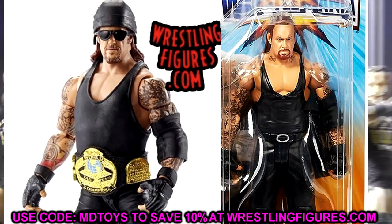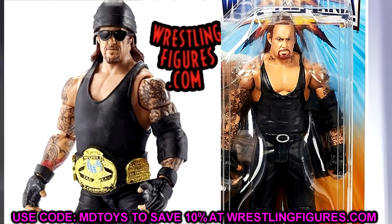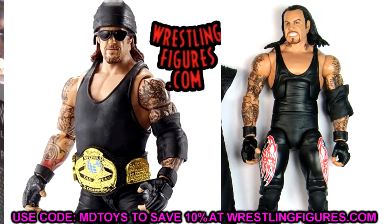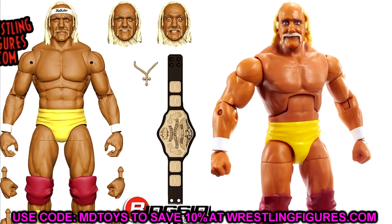Another cool swap would be to torso-swap it with a tights Undertaker — take that tattooed torso with the BSK on it and put it on a tights Undertaker, maybe the Elite 8. That way you still get the gimmick of pulling the straps up, and you can get a tights Undertaker with the tattoo revealed. You could make a 2008 to 2011 version of Undertaker with that BSK on the tights — I think that would be a really sweet fix-up.